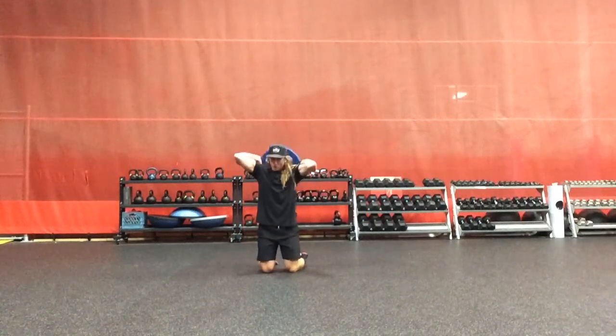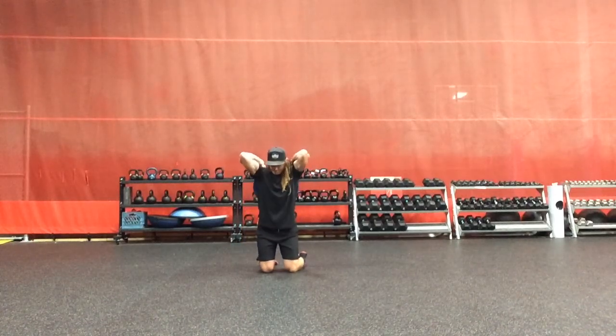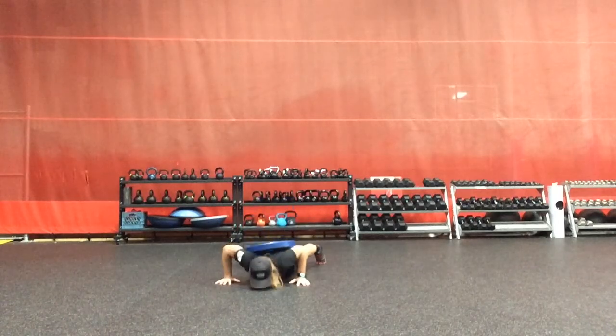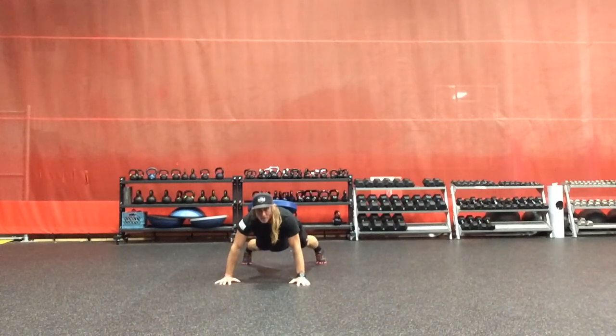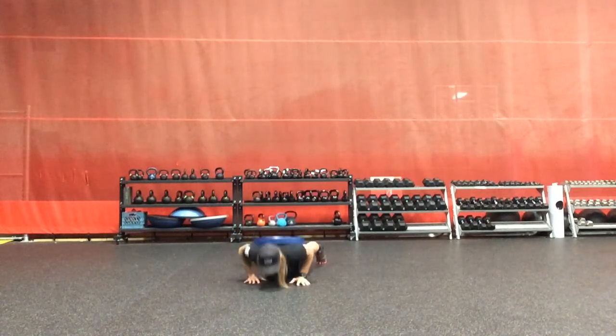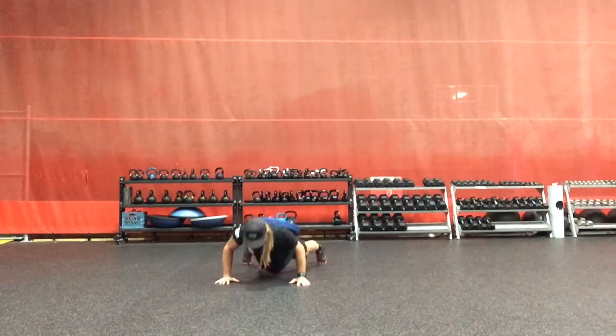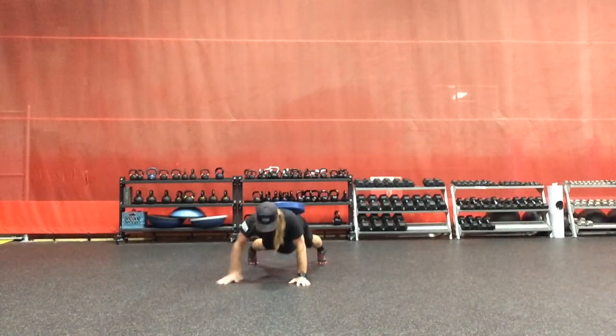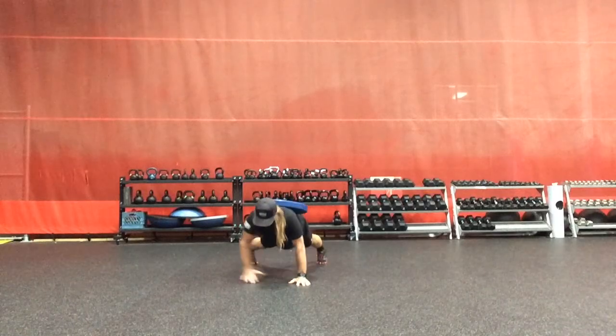We go with the plate overhead on our back, LWX to LXX, and we're going to go with the right hand position.